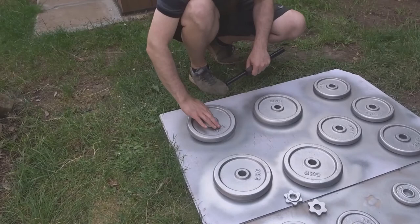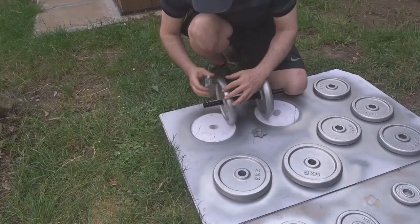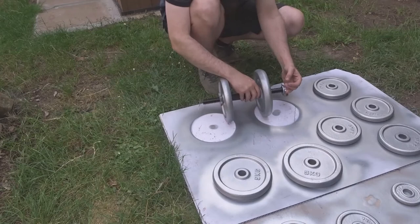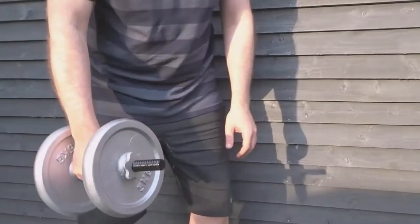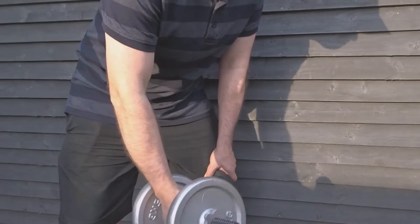So once they were all dry, the only thing left to do was to give them a testing. And after a quick five-minute workout, I think my arms were looking bigger already.